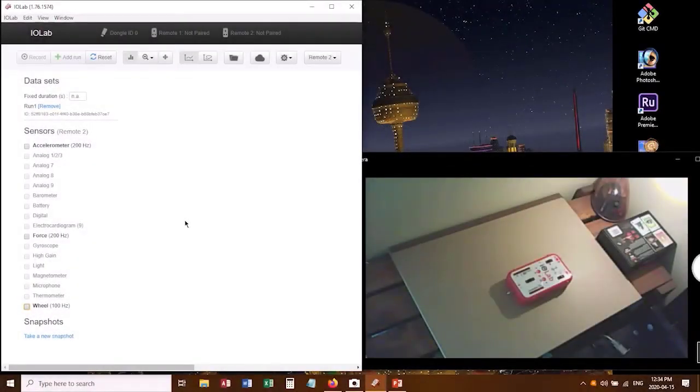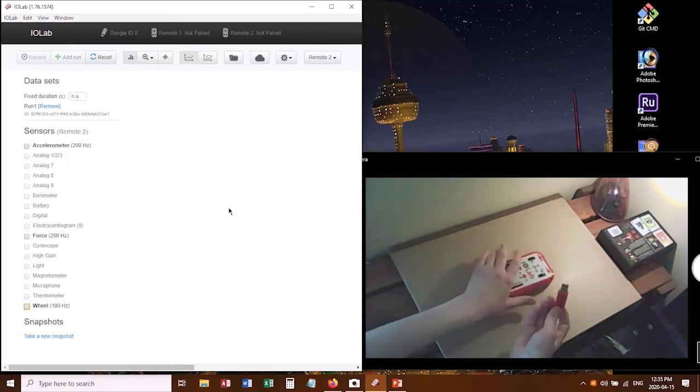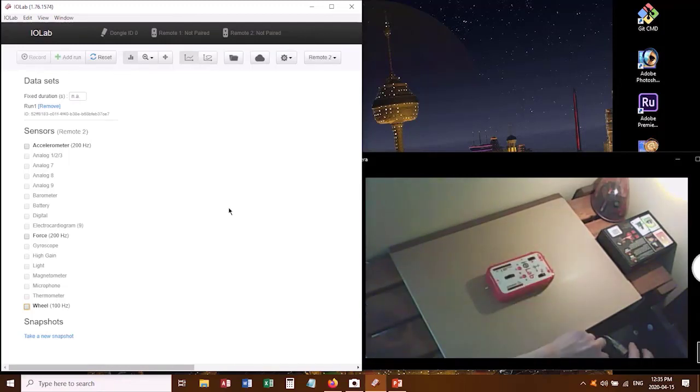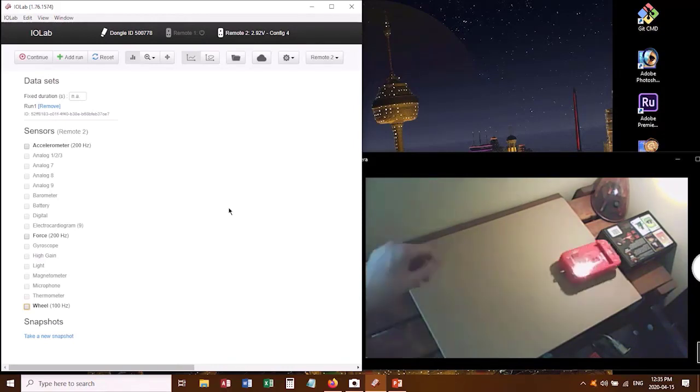Good news, we're doing the fun part now. This is the part where you get to play around with your IOLAB sensor. To begin with, I pop out the dongle — the WiFi dongle for my sensor — and plug that into my computer. Now I want to turn on the sensor with this button, make sure that the lights are flashing, and we're actually going to flip this over and use it as a rolling cart.